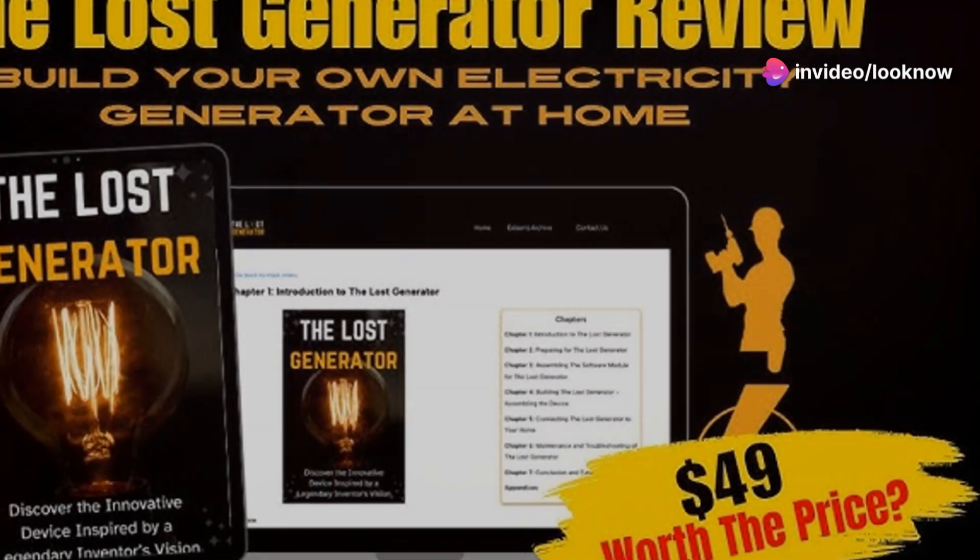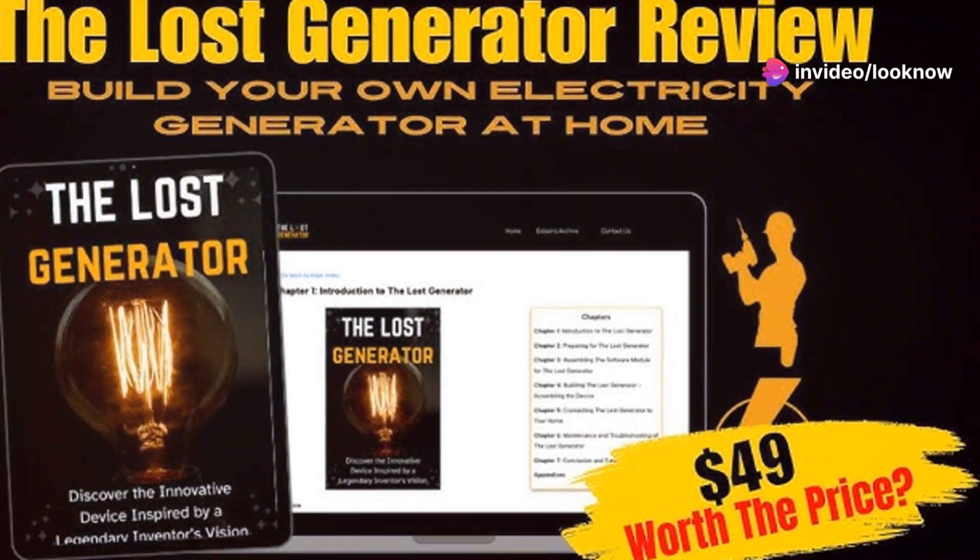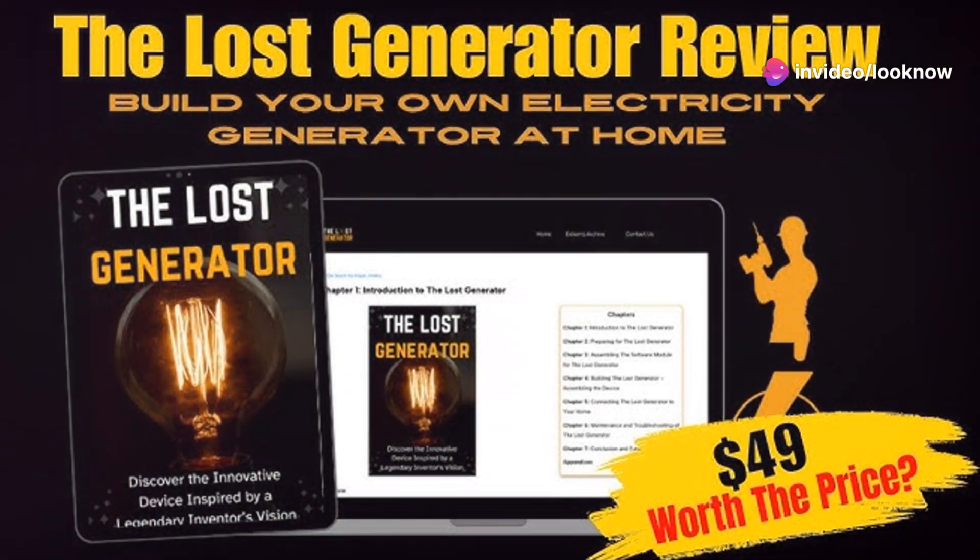Hey everyone, welcome back to the channel. Today, I'm excited to introduce you to something called the Lost Generator, also known as the Edison Generator.